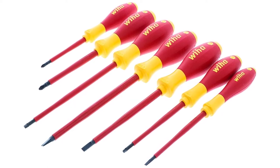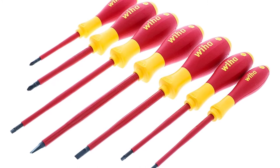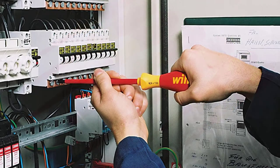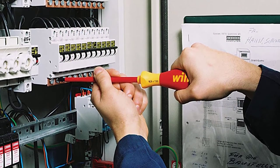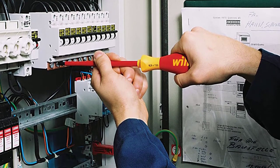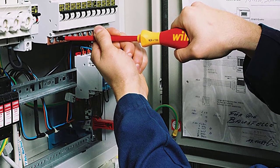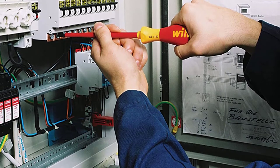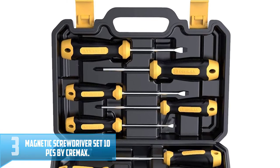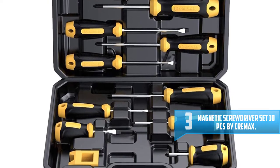With this Wiha 32097 screwdriver, you'll be assured of getting 40 percent more torque compared to other normal screwdrivers on the market. There are no cases of handle slipping with this set. Even though it's quite expensive, you won't regret buying it since it's simply the best screwdriver you can get. They are designed with premium quality material that makes them durable to ensure you get a long time of service.